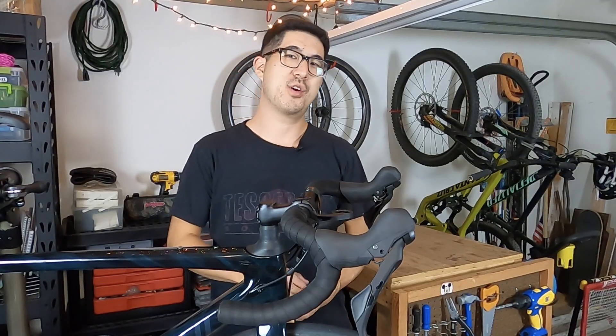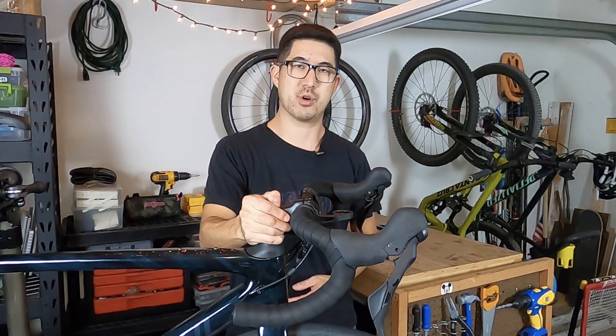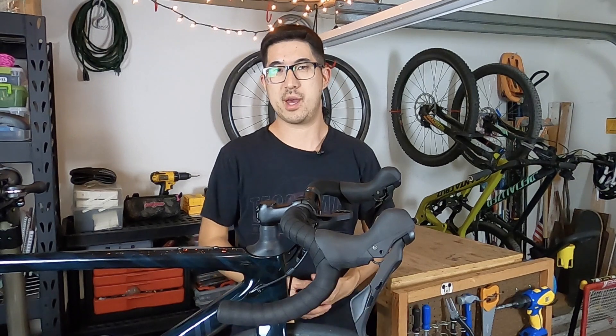Now you know everything there is to know about the Future Shock 1.5 system, as specced on many of the new Specialized bikes including this Diverge Sport Carbon. If anything was missed or you have questions, let me know in the comments below.